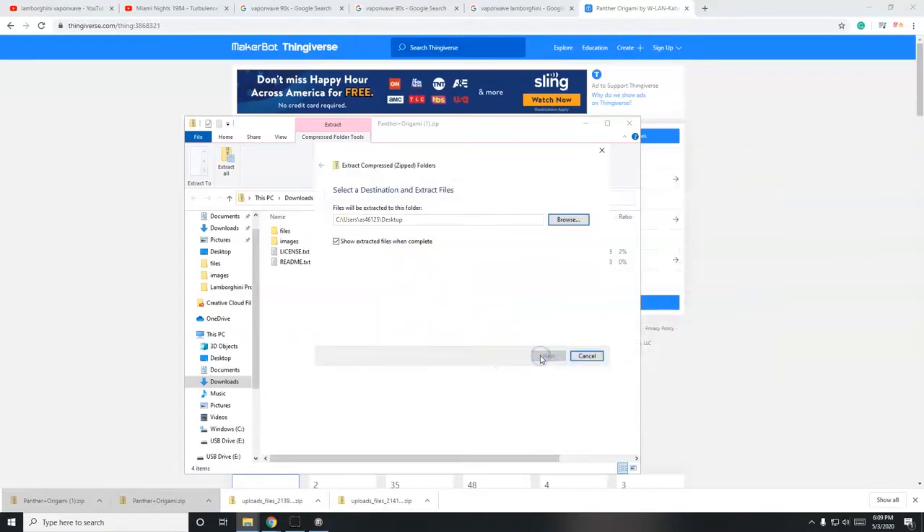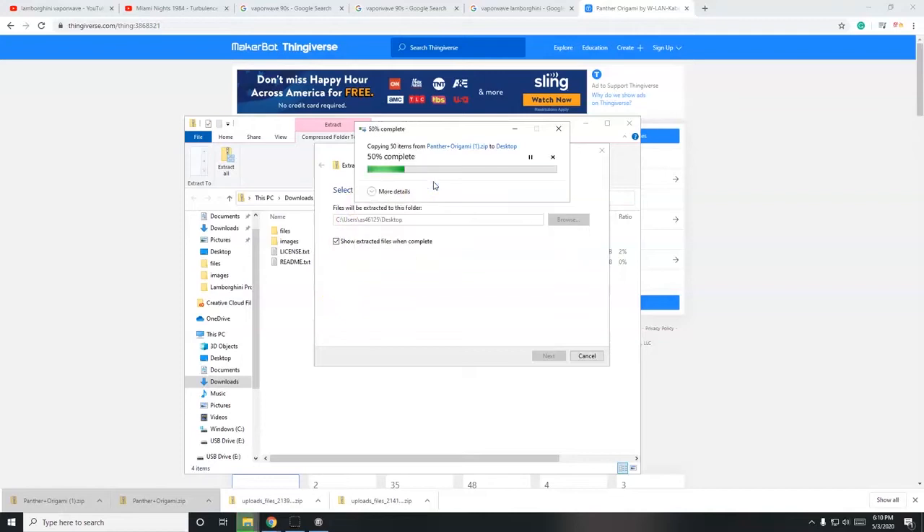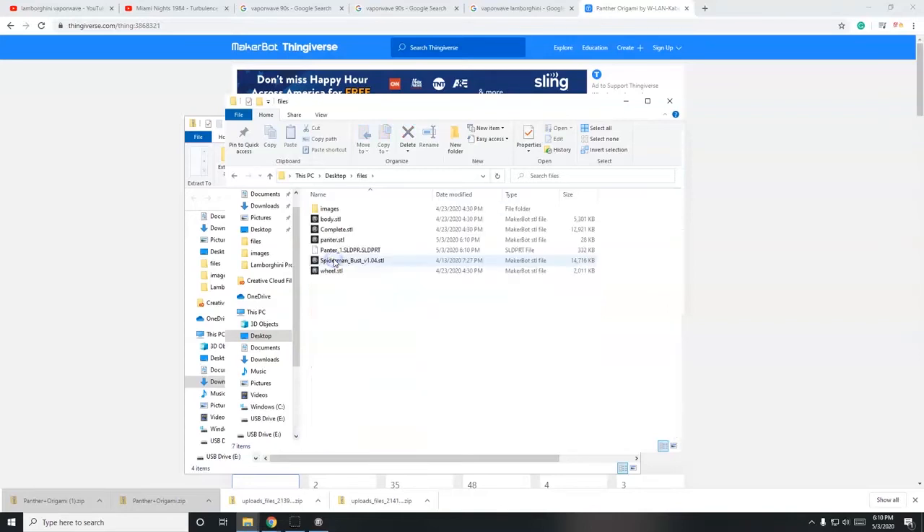Click Extract. It notifies me that this destination has 40 files with the same names - there's a folder called 'files,' another called 'images,' a license, and a readme. Since I downloaded this before, I'll click 'Replace the files in the destination' and let it complete. I can then confirm the panther STL file is in the folder.